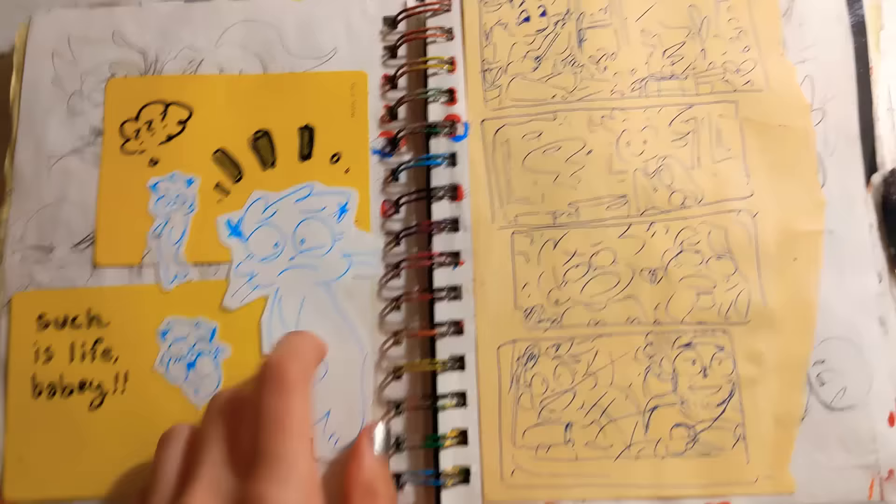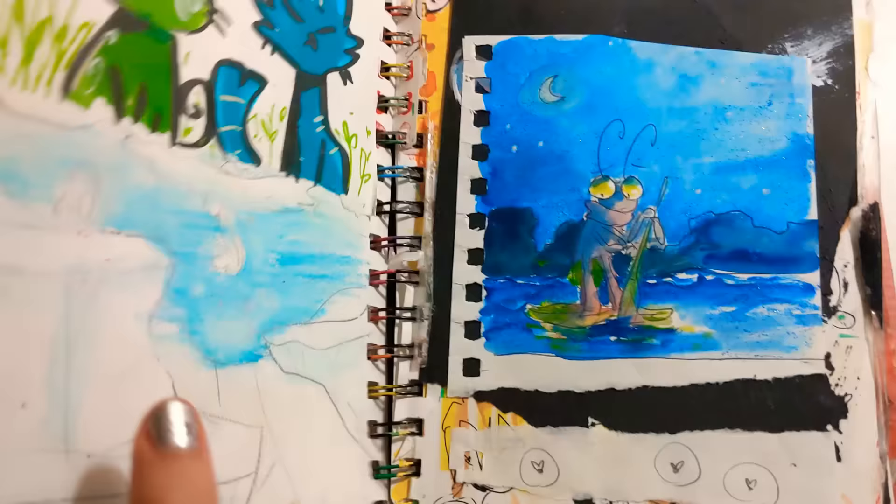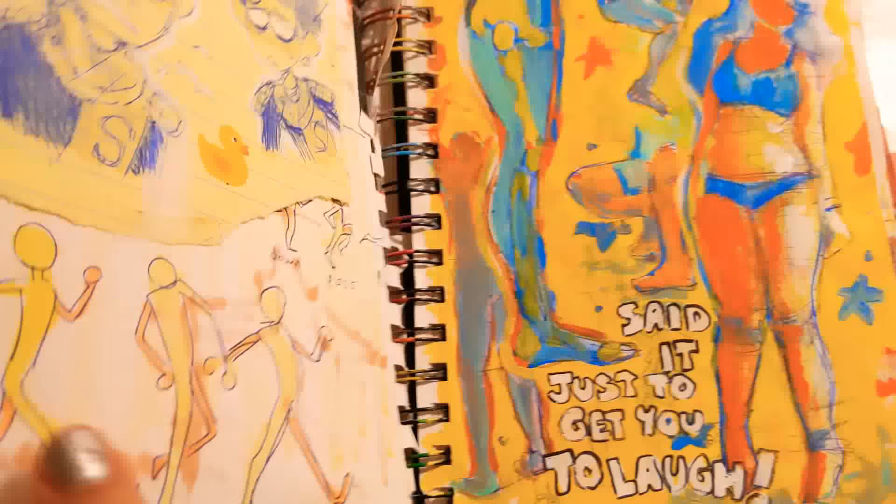Obligatory steel deer, some more quarantine sketches. This is a lightning bug — we went camping and he was just floating on a leaf in the dead center of the lake. It was very dramatic. We got him to shore. Don't you worry.